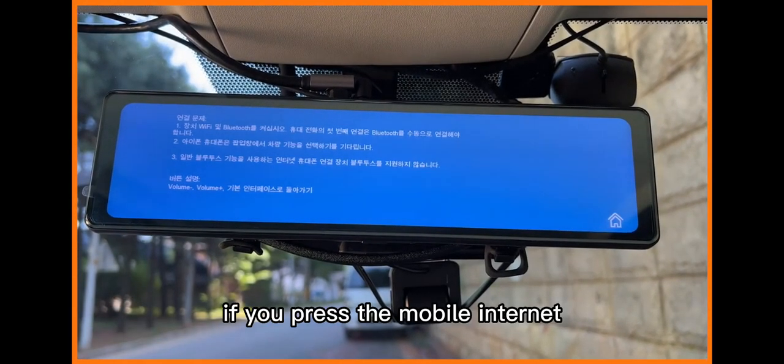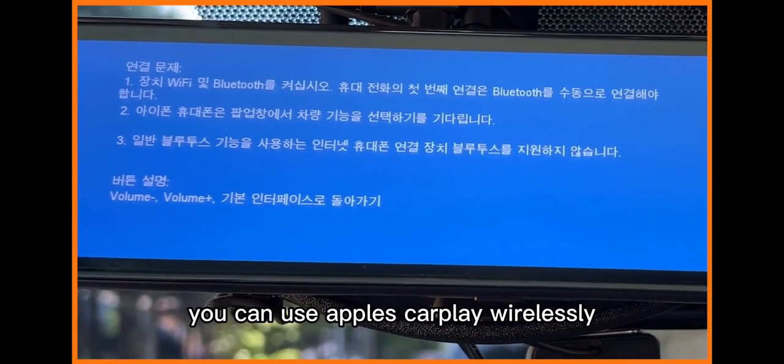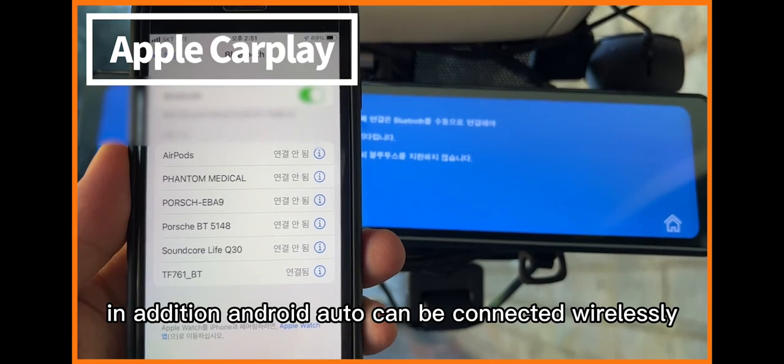If you press the mobile internet option, you can connect to your phone through Bluetooth. You can use Apple CarPlay wirelessly. In addition, Android Auto can also be connected wirelessly.